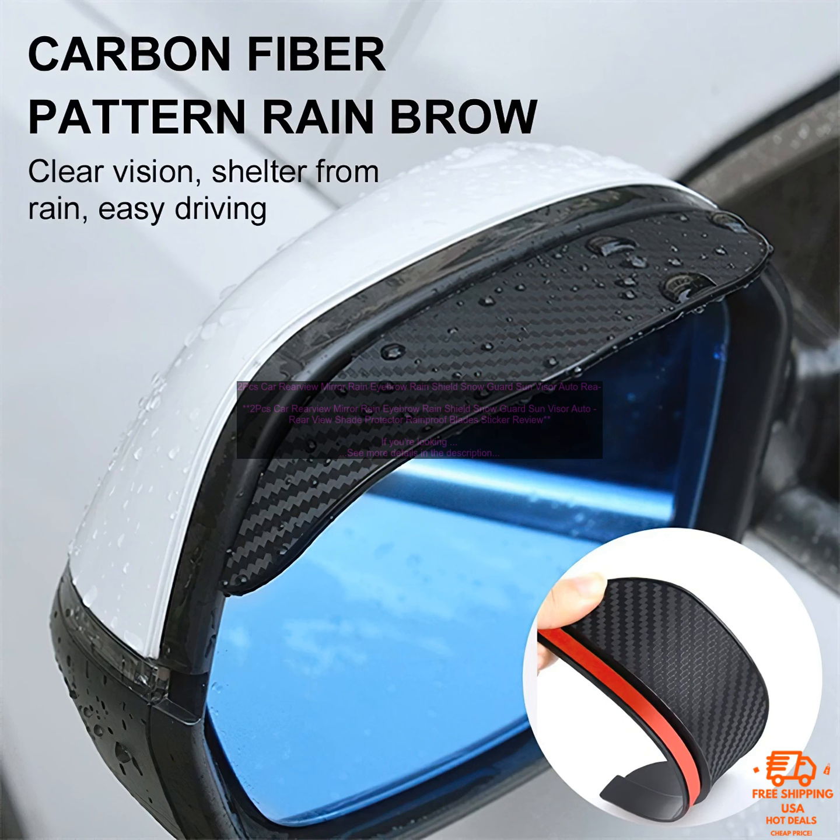These are just a few of the many great rain eyebrows available on the market. By following the tips above, you can choose the right rain eyebrows for your car and keep your rearview mirror clear and visible.